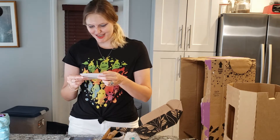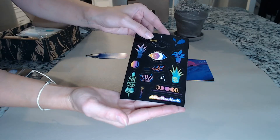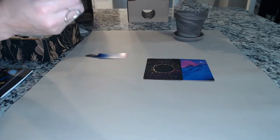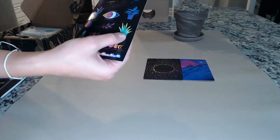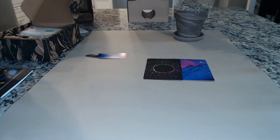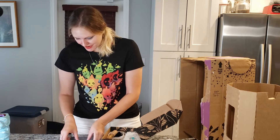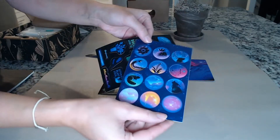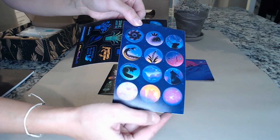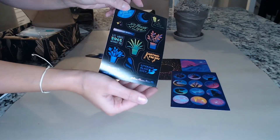Ooh, stickers! It's stupid how happy stickers make me — I admit it. But aren't they cute? Manifest happiness — I love that. Oh my god, I also love bad puns. This is an aloe plant and it says "you had me at aloe." I'm loving this box. More stickers! These are beautiful nature-themed stickers.